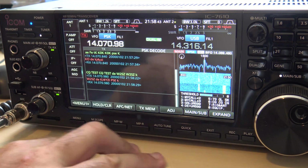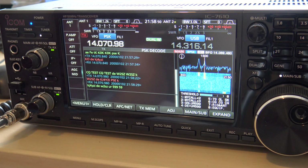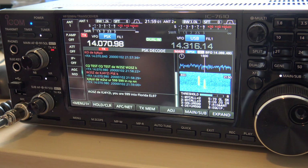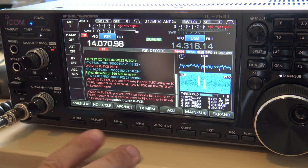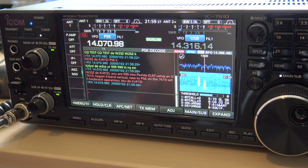Let's make this window bigger. There it is — W2SZ, 599. I can type into the buffer while it's transmitting — yes, I can. I'm typing right now. It's buffered, so it types as it transmits. And we'll stop it.